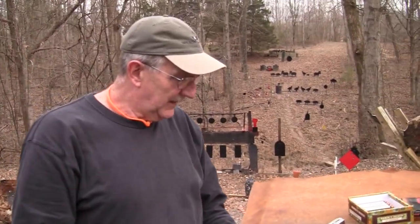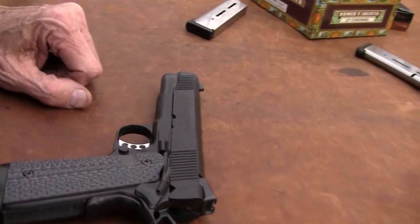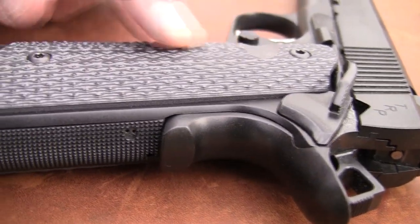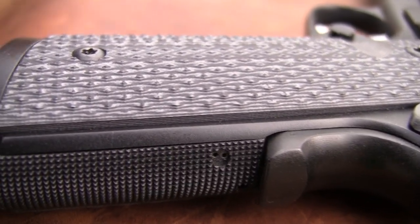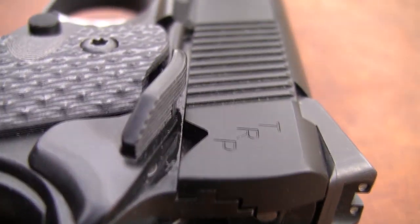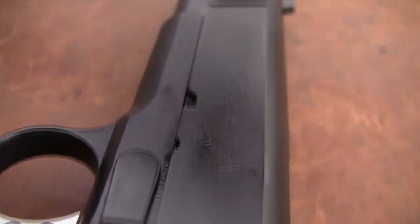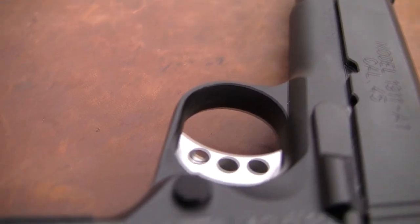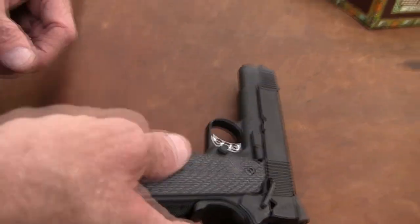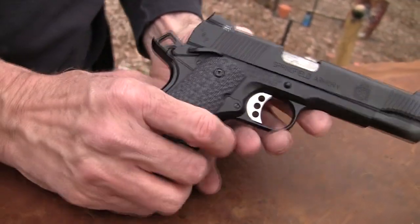It comes in stainless, and this one has their Armory Kote black coating. It has a G10 composite grip on it — I like that. It's got nice checkering, 20 lines per inch, really gives you a good purchase on the gun. We're shooting 230-grain hardball, whatever we could find. It has a long trigger, a nice beavertail, and ambidextrous thumb safety. It's a pretty nice rig.